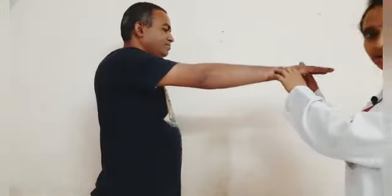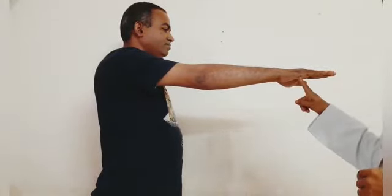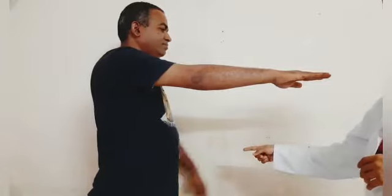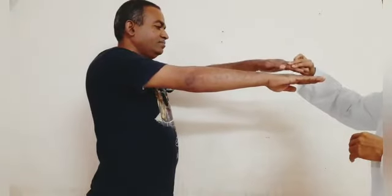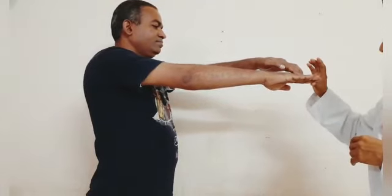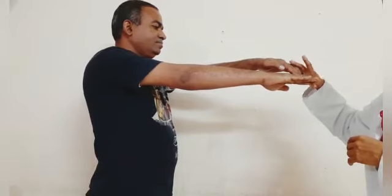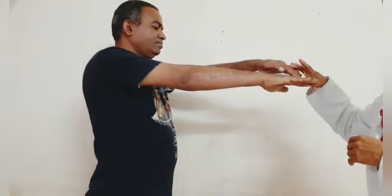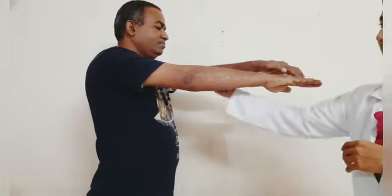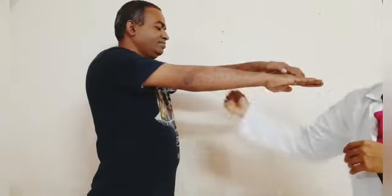There is a simple test to know whether you have tennis elbow or not. Stand and outstretch your hand keeping the elbow joint straight. With the other hand, apply pressure on the middle finger in a downward direction while you try to move the middle finger upward. Stop the movement of the middle finger with the other hand. If you have pain at this region when doing this movement, it is called a positive tennis elbow test.